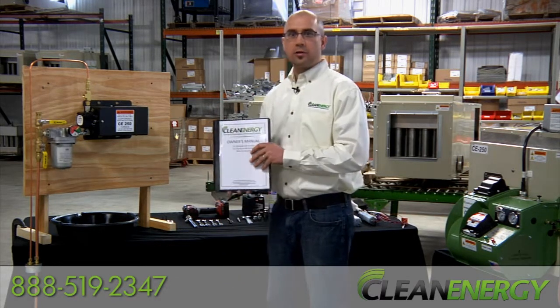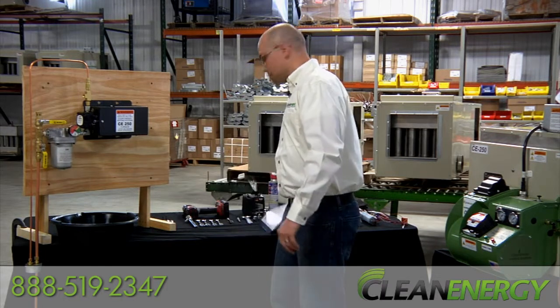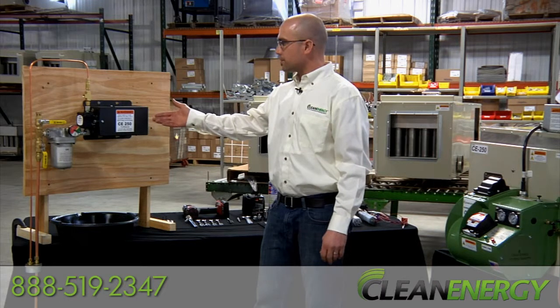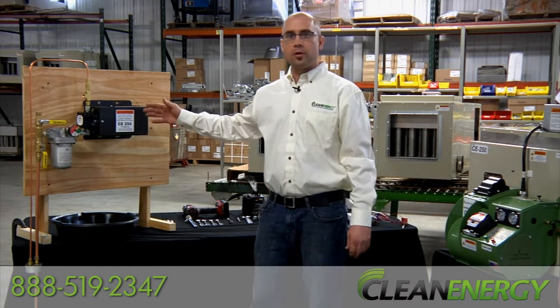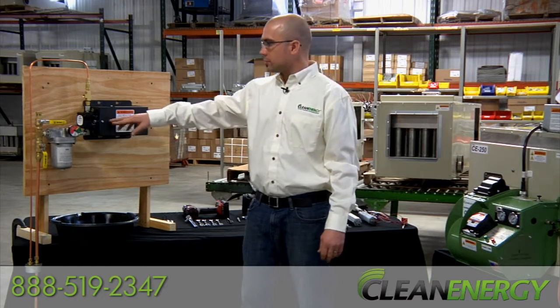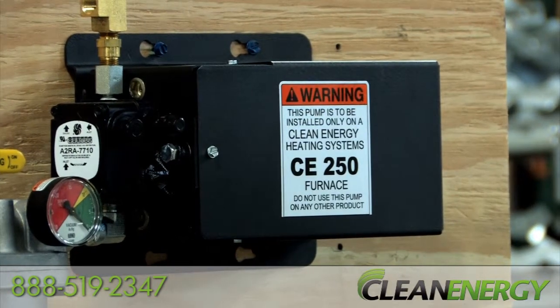First, reference the owner's manual for any guidelines for the metering pump system. Next, mount the pump on the wall as you can see here. If you desire to mount your pump on a shelf system, refer to the owner's manual that shows you how to rotate the pump 90 degrees to allow for an alternate installation.